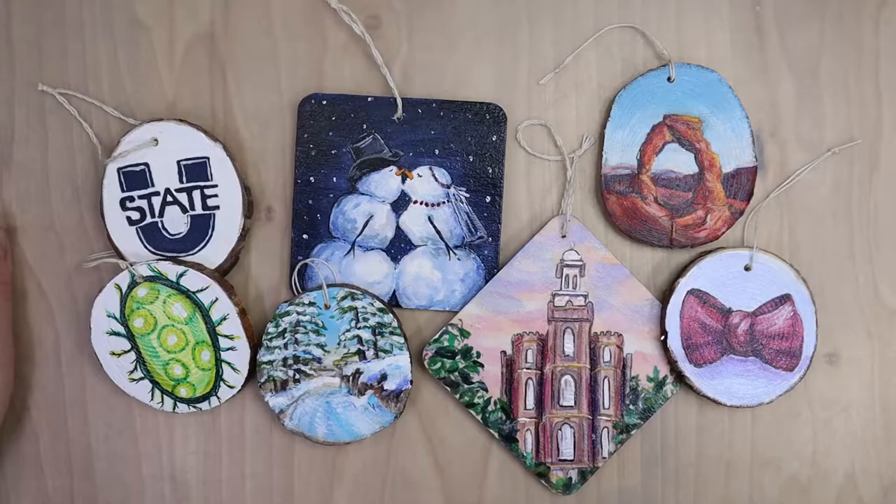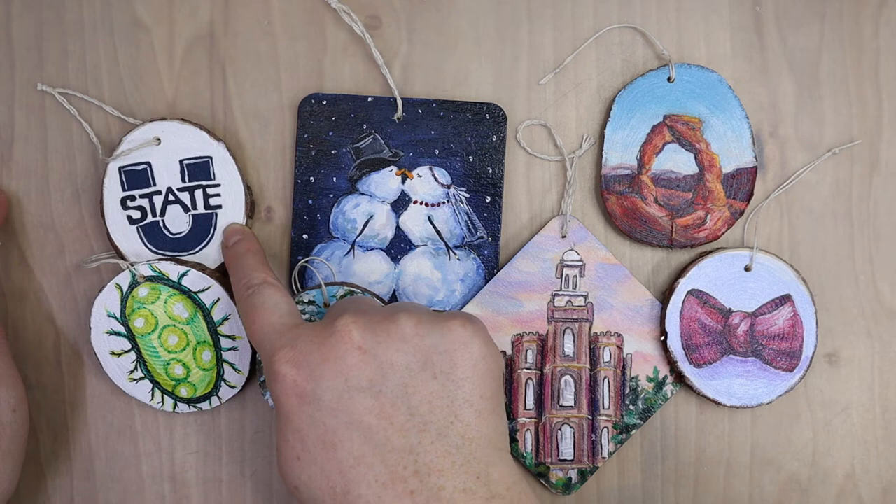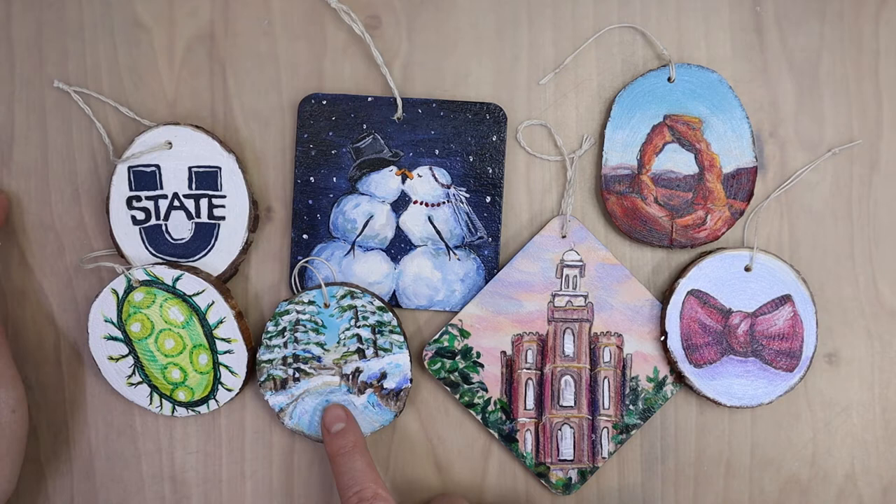I was really happy with the painting and it brought back lots of memories. I find that with acrylic paints I do like working small like this, probably because the paint doesn't dry too quickly on me at that scale — that's my biggest frustration with acrylics. My favorite color while working on this was an off-white, not a pure white. So that was the finished ornament.